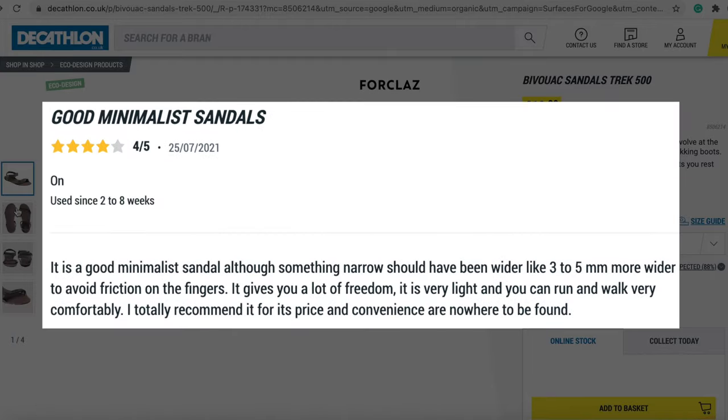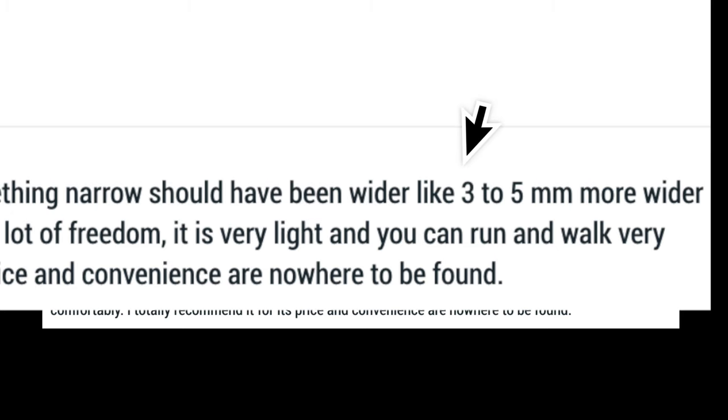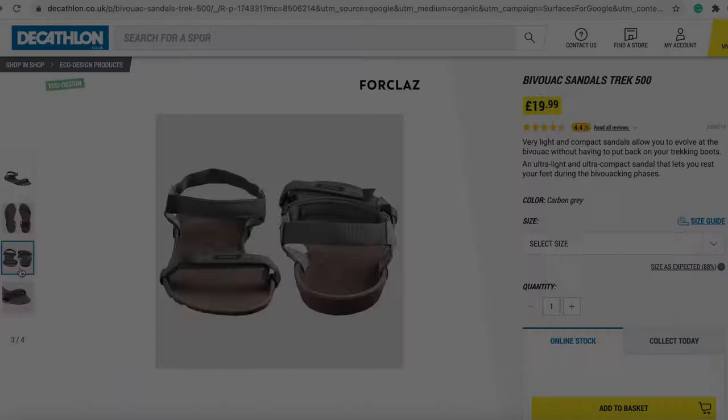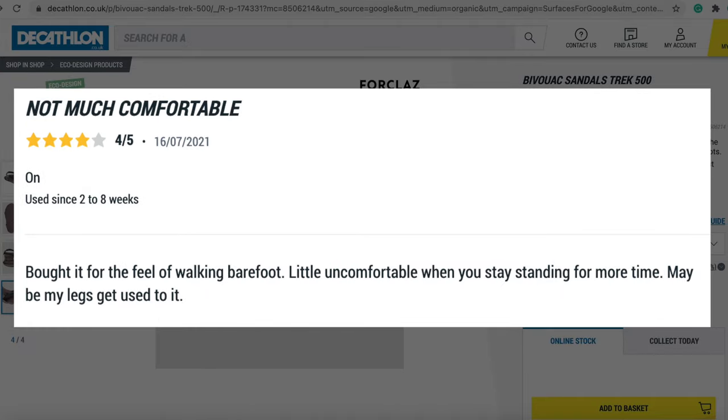Reading the reviews is very encouraging. However, the thing that stops this from being a true barefoot sandal is the toe box not being quite wide enough, as mentioned by some previous buyers. There are also a few mentions of the straps being uncomfortable, but I won't know for sure unless I try them myself.